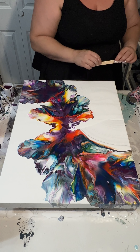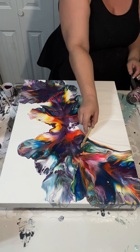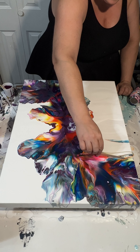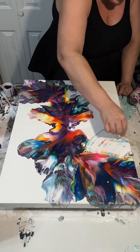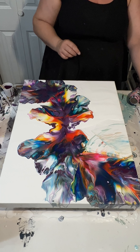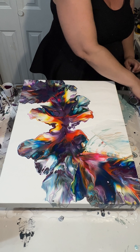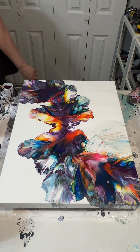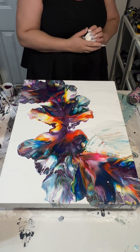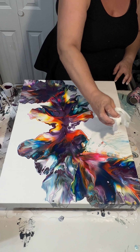I'd rather start over than have something I'm not happy with. What I make sure to do when I wipe something off — you can kind of see the paint underneath — so here I'm getting a paper towel to really get those colors off the canvas. Otherwise you're not going to have that negative space.